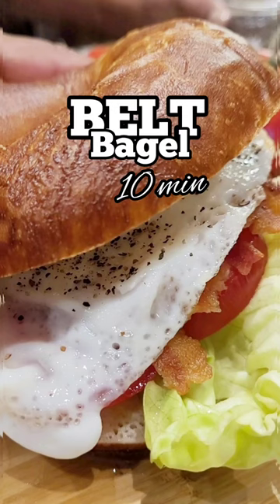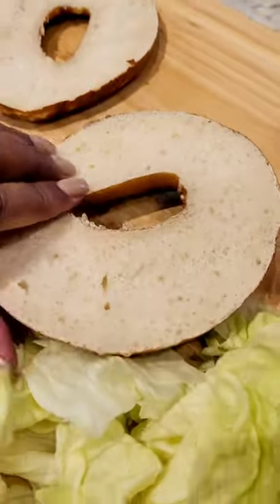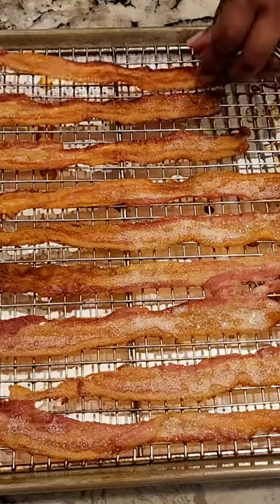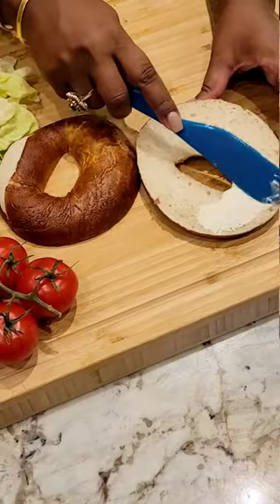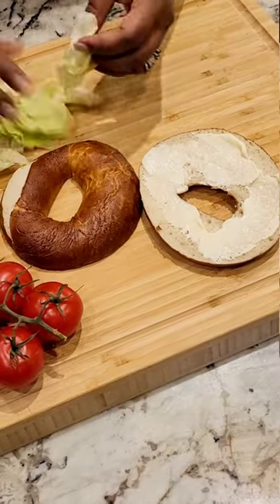Just when you think everything's ready and organized for a Monday or Wednesday morning, everything falls apart. But luckily, this breakfast bagel comes together in less than 10 minutes, provided your bacon's already done. I usually do it on a Monday or Tuesday and keep it in the fridge for the rest of the week. Then it's just a matter of assembling.